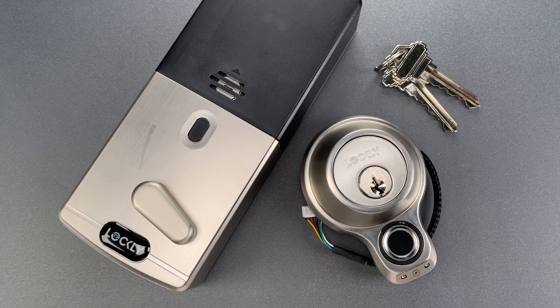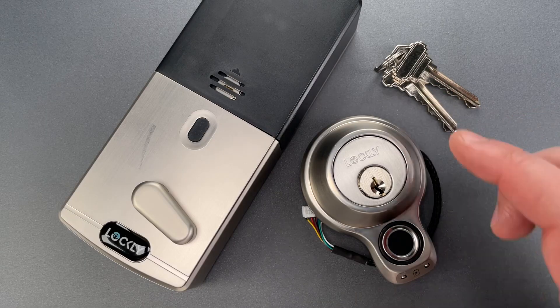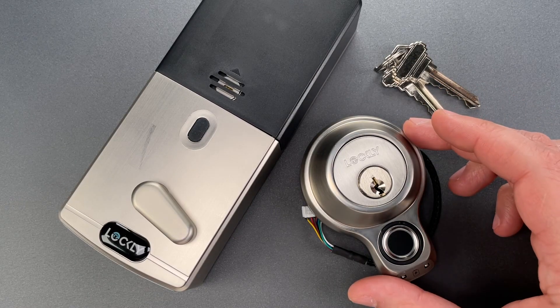This is the Lockpicking Lawyer, and what I have for you today is a Lockley Flex Touch Fingerprint Deadbolt. It was sent to me by Dana in Monroe, Louisiana.